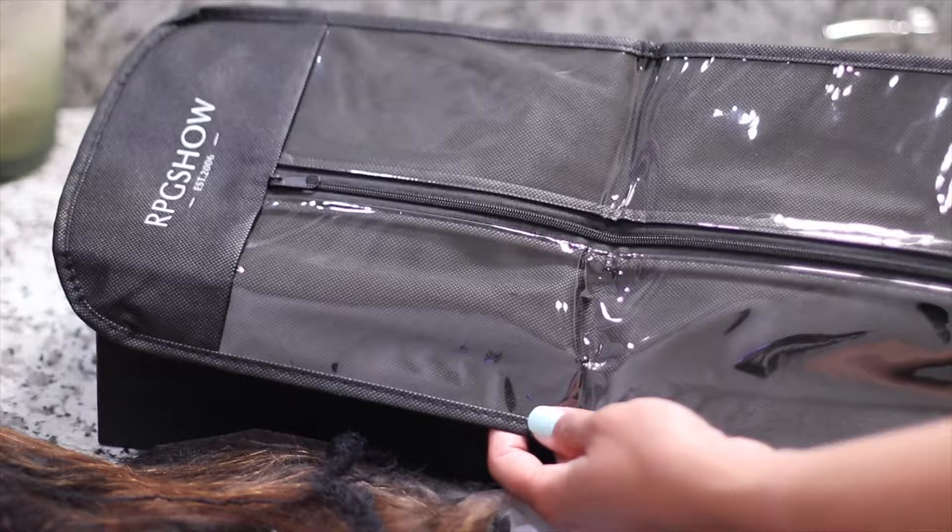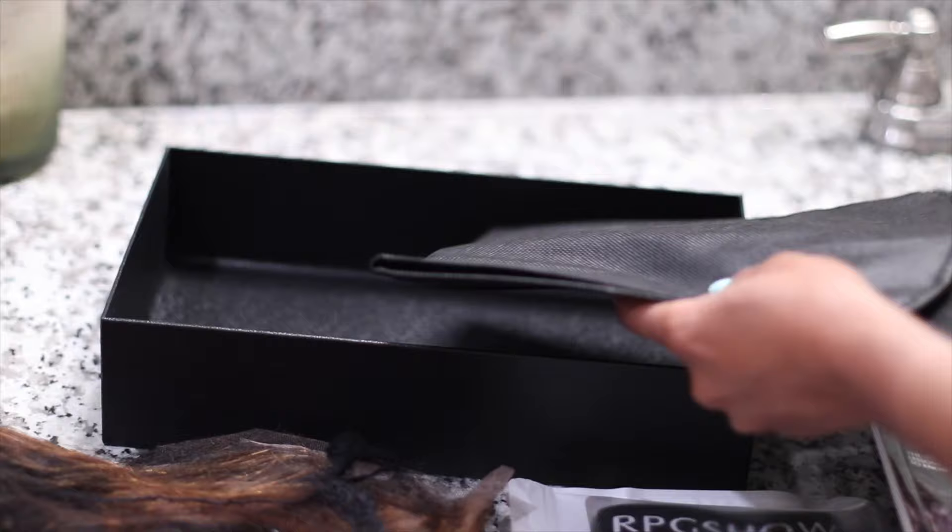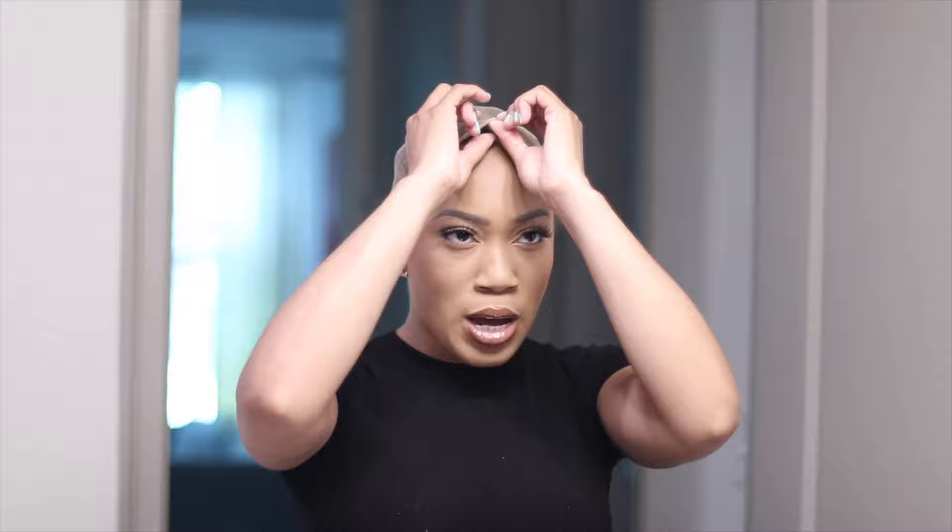Last but not least, we also got a travel bag, which I love. If you're like me and want to switch up your look, this bag is going to come in handy — even if you don't use it for this wig, all of your wigs can fit in here. Put it in your suitcase, boom, you are good. And of course they typically have a magazine.